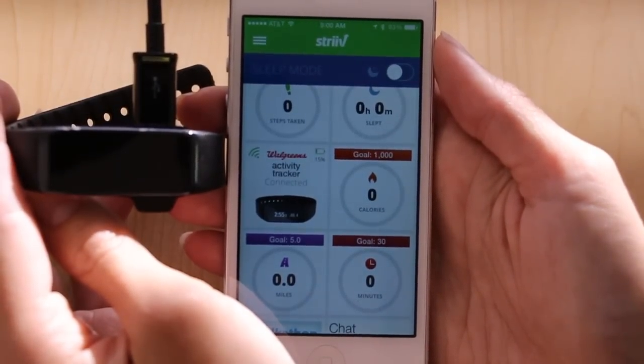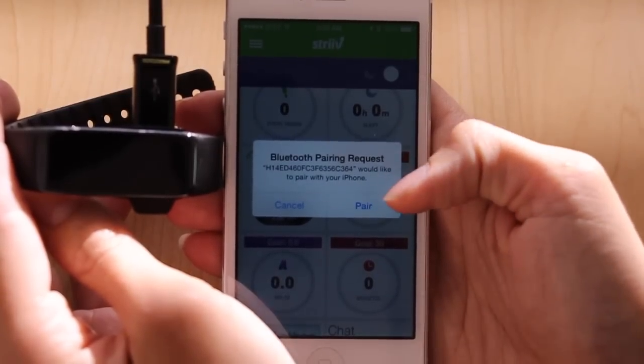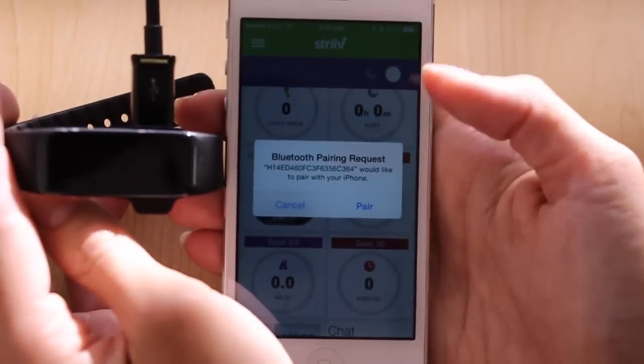Now you're in the Strive home screen. When you see this pop up, be sure and check pair. This will allow the Activity Tracker to pair with your phone's Bluetooth and receive things like incoming calls and text messages.